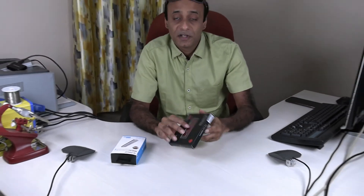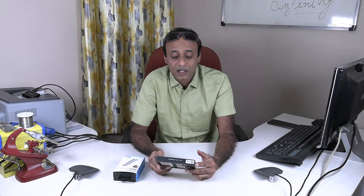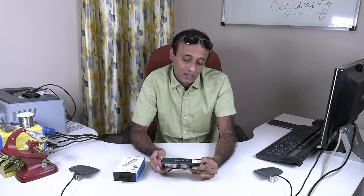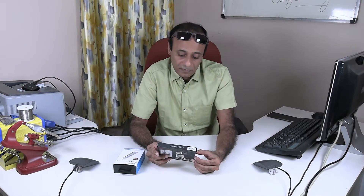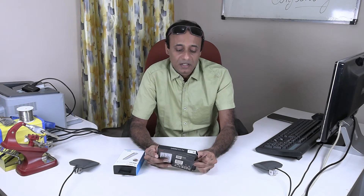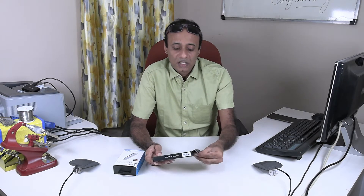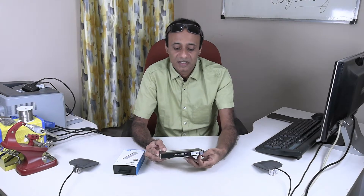Another very important aspect is it comes with a heatsink for better heat dissipation, because NVMe SSDs become really hot, and if you don't have proper cooling in your computer it might get very hot. So here I'm just unboxing it.